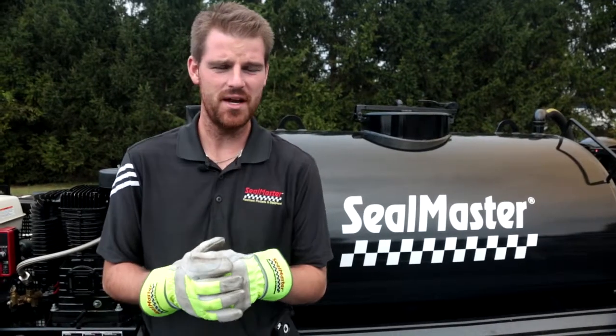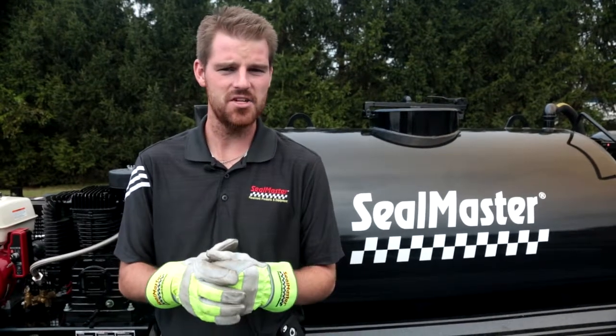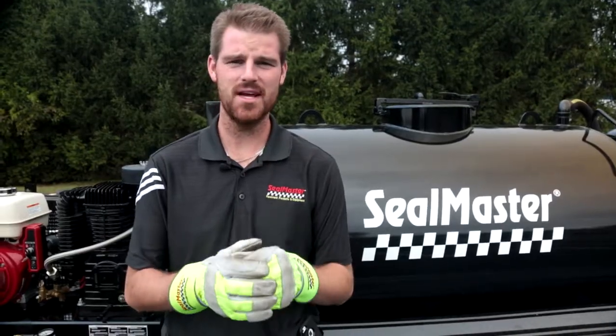Now that we've been through some of the benefits and features of this unit, we're going to go ahead and fire the engine up and show you how to properly set your air diaphragm pump pressure to 80 PSI.